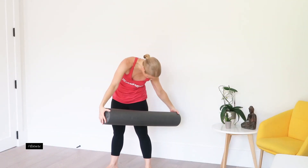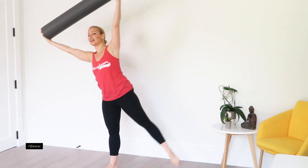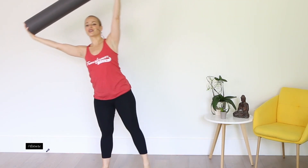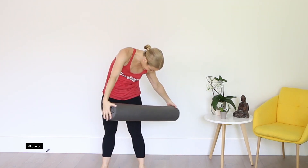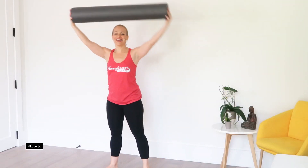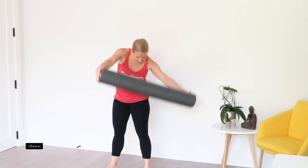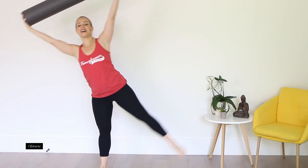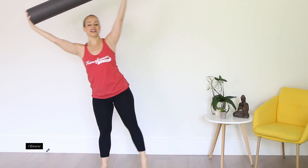Second set, here we go. Down, lift — really don't cheat that leg lift, get it up. Three. Four — ring out the waist. Five. My voice is like raw. Six, seven. It looks easy but it's not — falling over! Eight. Lift up. Nine. Last one. Down. And good.